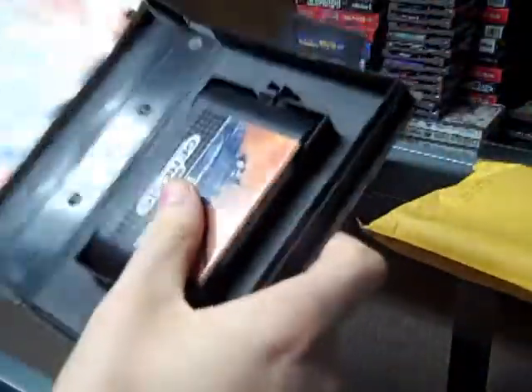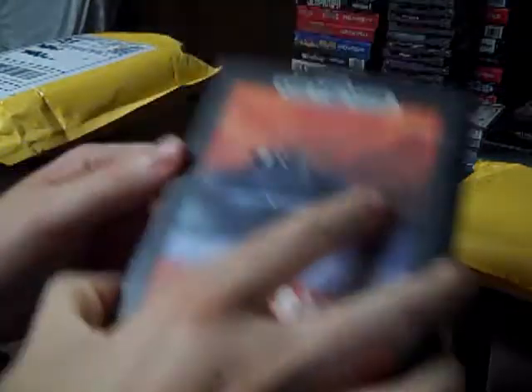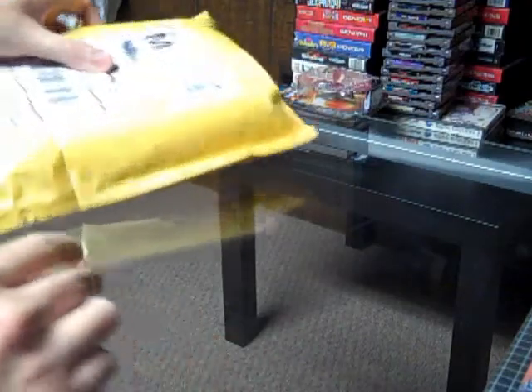The label looks good and I think I only paid a couple dollars for this with like a dollar or two dollars shipping, so that's not too bad of a price. I haven't been paying more than like four dollars for Sega Genesis games lately. So now we have the bigger package here.